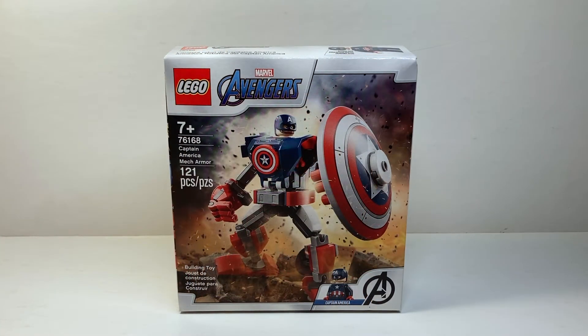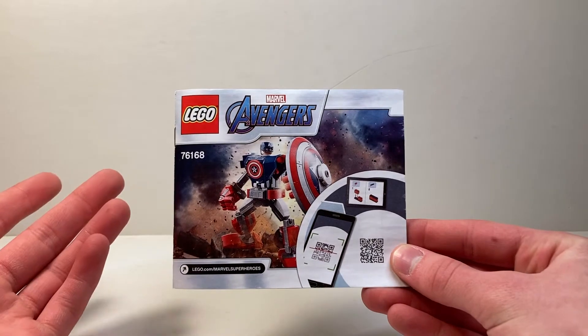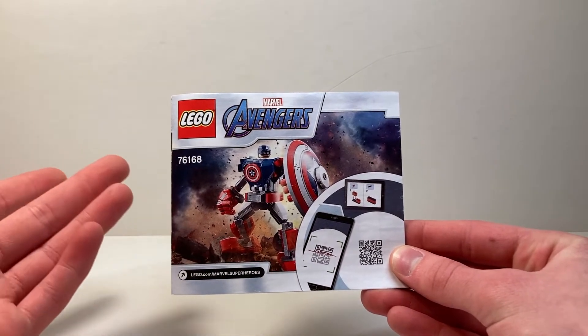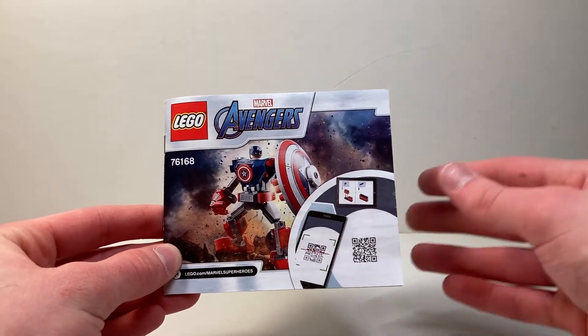That's pretty much all I have to say for this box, so let's take a look at the instruction manual. It's much smaller than I expected, especially when compared with last year's mechs. It's a brand new size — kind of squarish, not even rectangular — a very interesting manual.